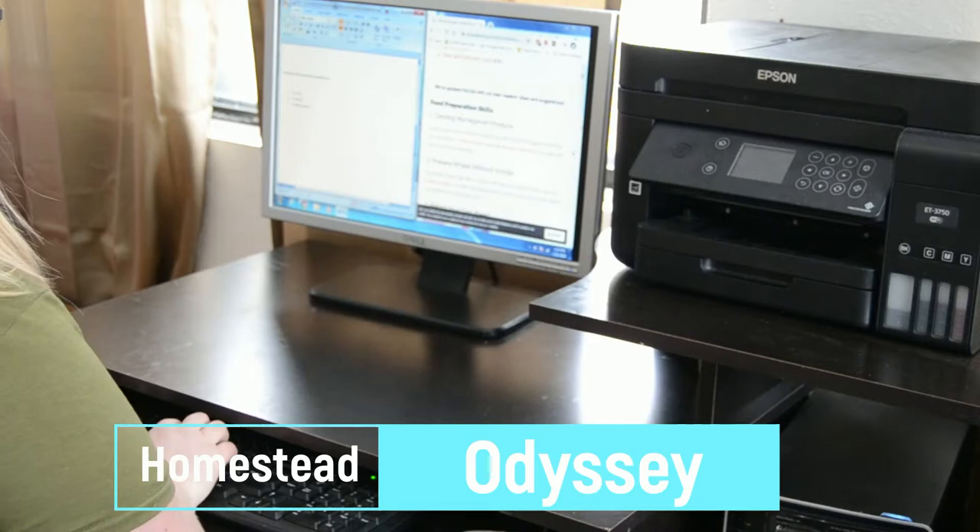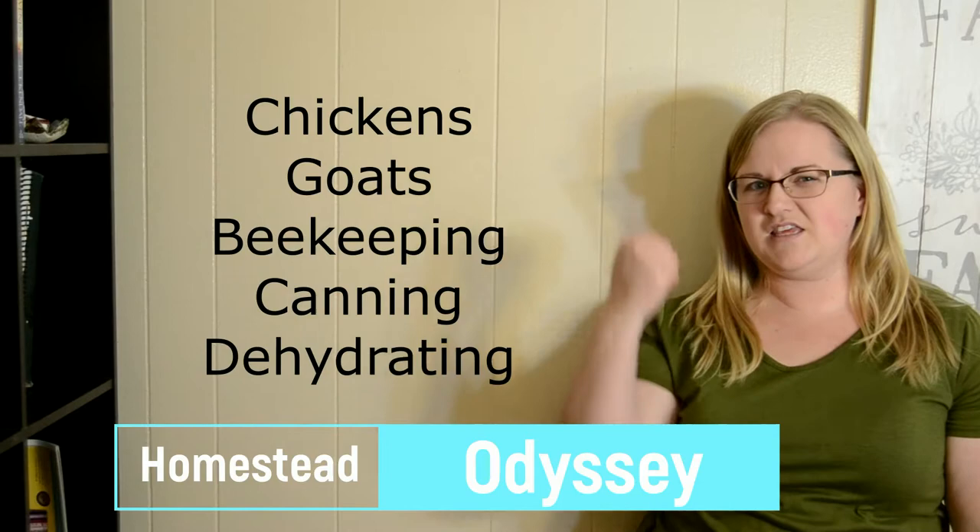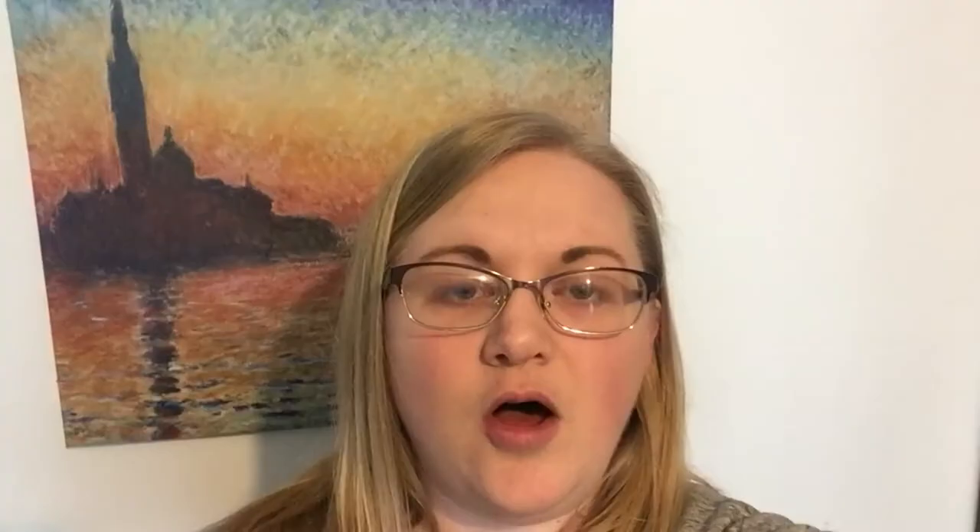Have you been dreaming about living a homesteader life? Have you been wondering what it takes to be a homesteader? I combined a bunch of different lists that I found on the internet of what every homesteader needs to know, and I made one master list, and we are going to check off this list one at a time. Some of these things I am super excited to share because I'm already really passionate about them, while some others I'm a little bit more nervous to try, but I'm going to challenge myself and do it. So let's get started.